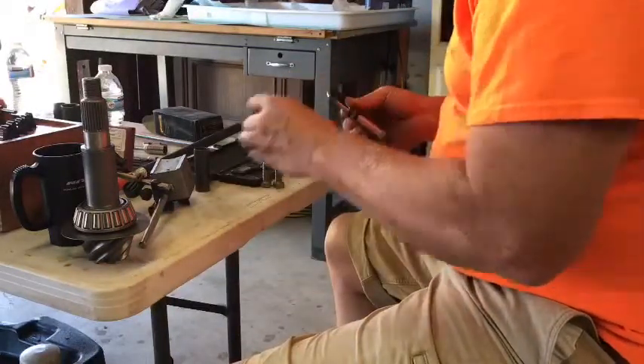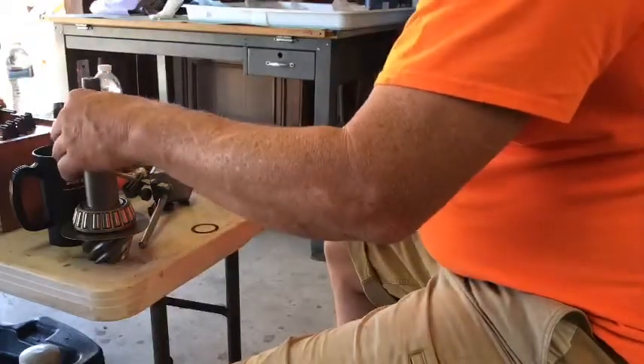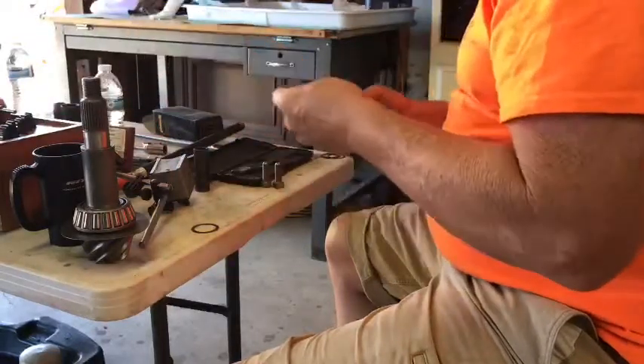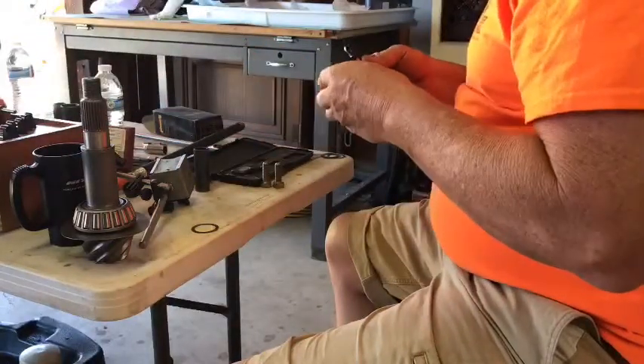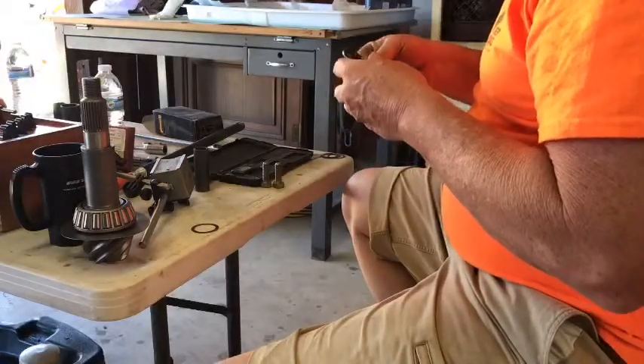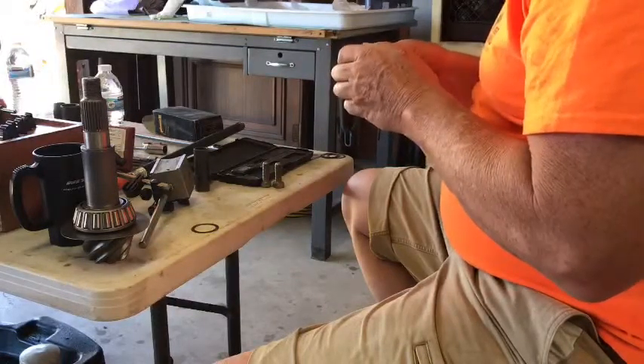I got to the point where one shim was not enough preload, and the next shim was too much preload. So this last one was a little bit too tight, and the preload was a little bit high.